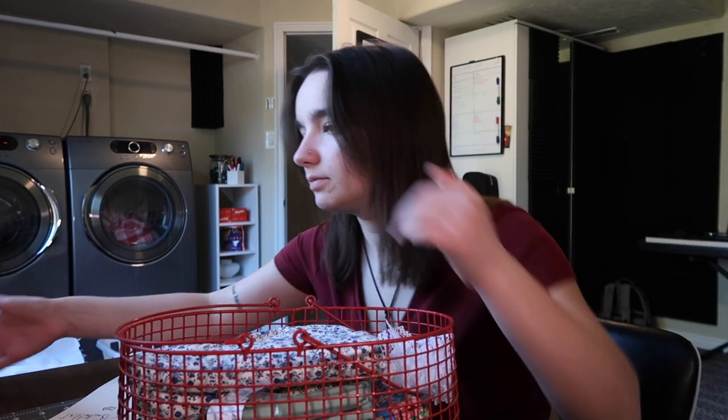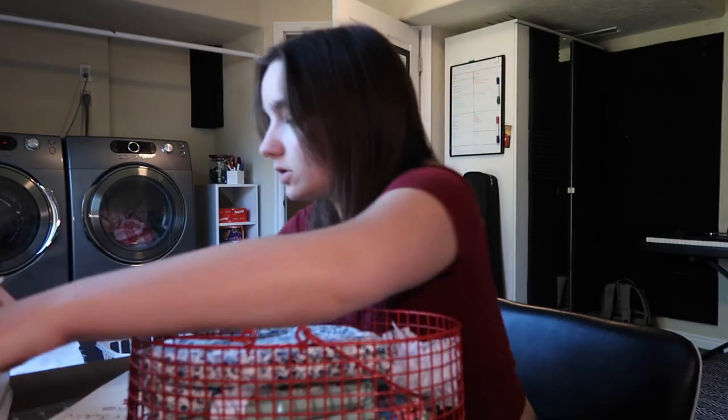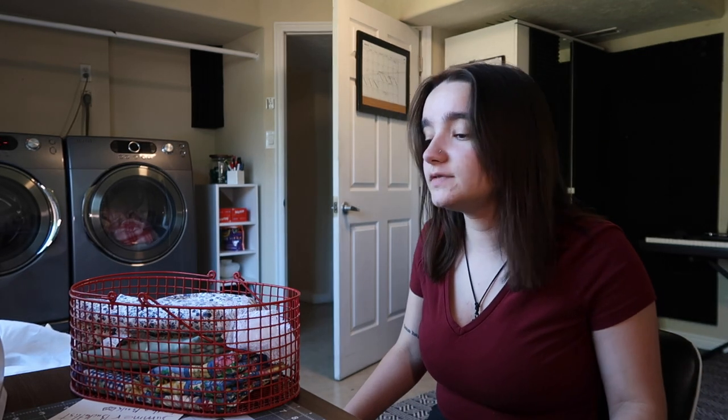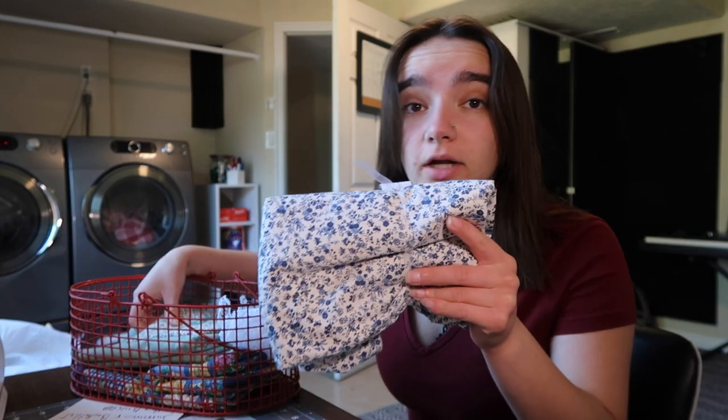We have like a bunch of crappy sewing machines that I barely use, but I asked my mom for Christmas, I think like two years ago, for a nicer sewing machine. I got a nice sewing machine and I really want to use it. I brought it with me to school my first year and then the second year I didn't, because I was like I'm not really gonna sew while I'm at school. But now that I'm home and moved in, I've got a ton of fabric.